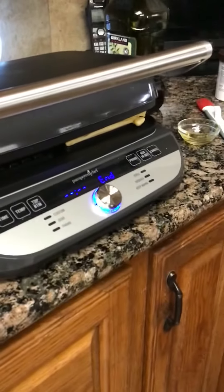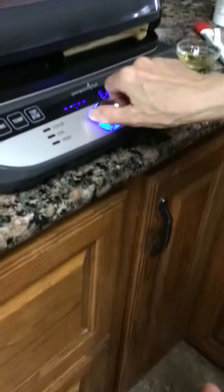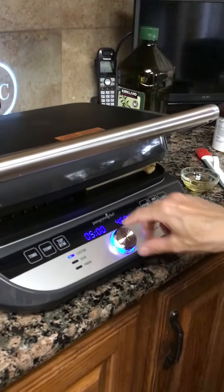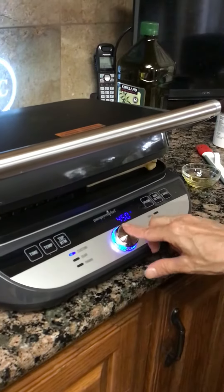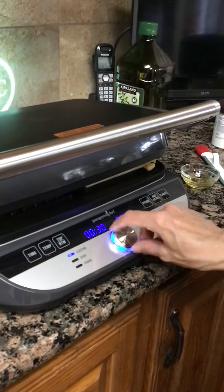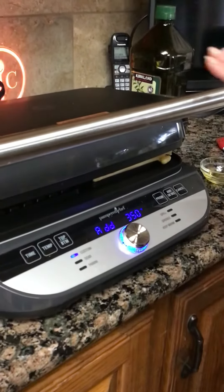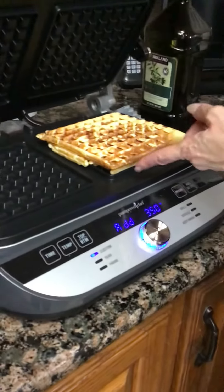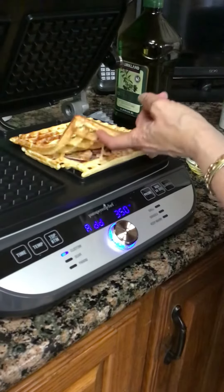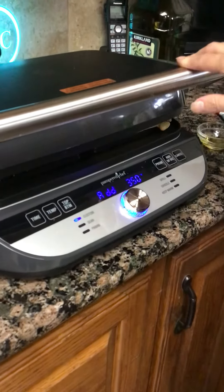It looks like I have turned it off so I need to go back and cancel, go back to my custom setting, turn it to 350. Let's see how it's doing — see, it's toasting up. How's our melt? Oh, the cheese is almost melted!